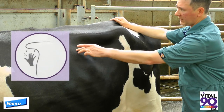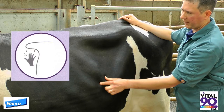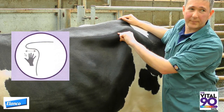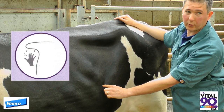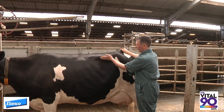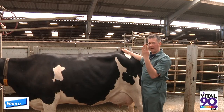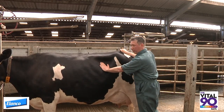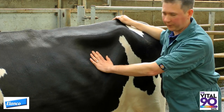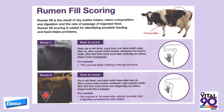A score two cow has a distinct triangle in this area, made up by the last rib at the front, the transverse process — also known as the short ribs — at the top, and a very clear band of muscle running forwards from the hook bone. The area beneath the transverse processes depresses inwards by about half to one hand's width before going vertically down, and only by feeling the rumen can you tell that the rumen is there. A score two cow has eaten very little in the last 24 hours. It is undesirable because there is a very obvious triangle there — we also refer to it as the danger triangle.